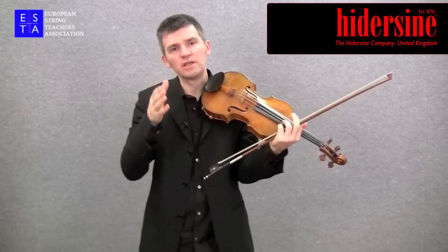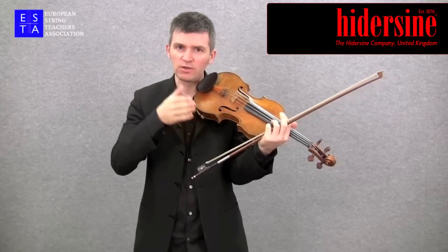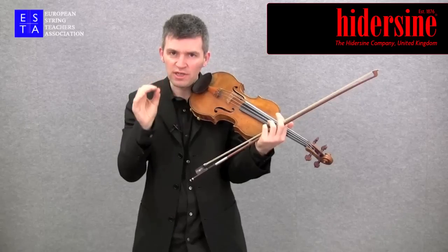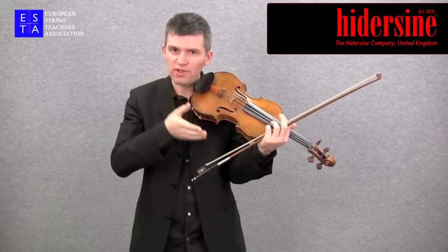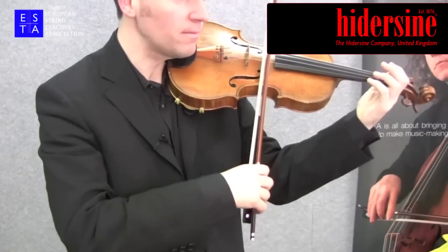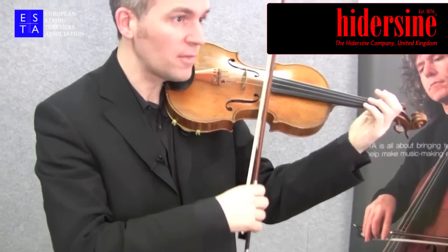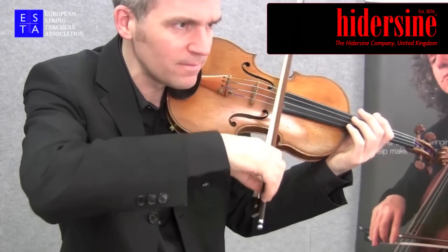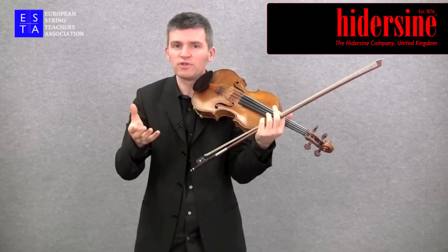It's also worth noting that depending whether you're doing it on the G-string or the E-string, you're going to be using a different amount of pressure because of the thinness of the E-string and the thickness of the G-string, so one is applying less pressure here than if one was doing it here. It requires more effort on the G-string.